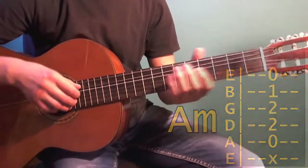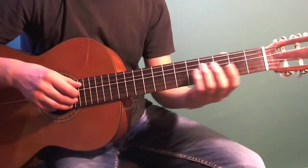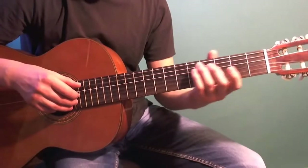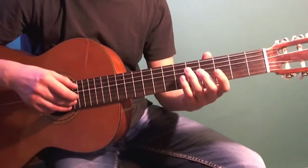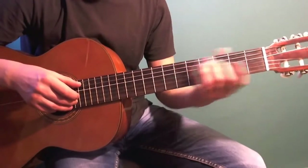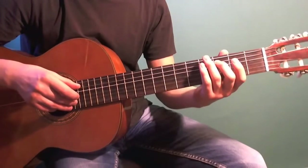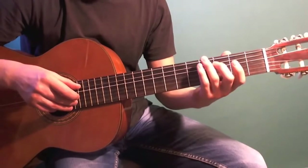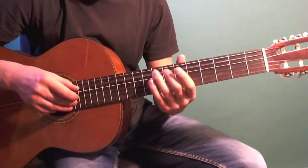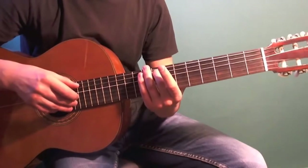After that comes a transition played on the fifth string. First pluck the open fifth string, then do a slide to the eighth fret. This is a slide from nowhere — it has no fixed starting point; you can start from the third or fifth fret, the important thing is that the sound only lands clearly on the eighth fret. So: open fifth string, then slide from nowhere to the eighth fret, then play the seventh fret.